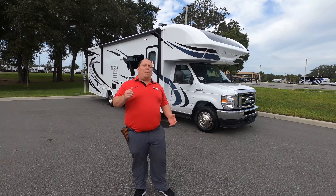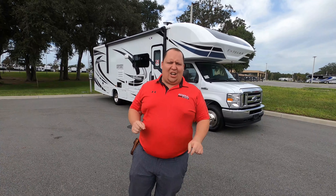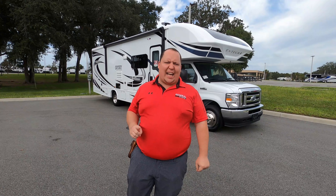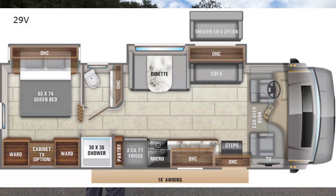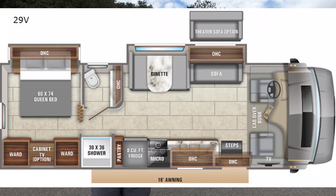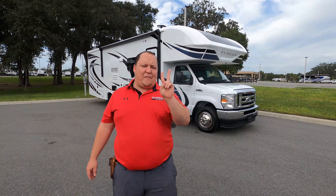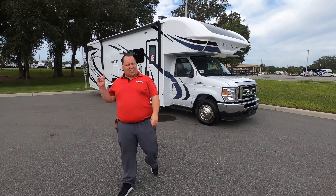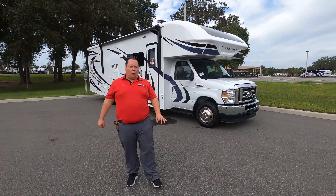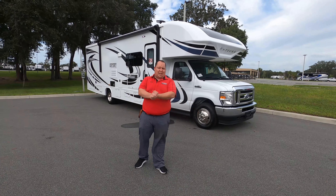Hey everyone, I'm Matt. Welcome back to another video. Today I am super excited. We're taking a look at one of my favorite Class C's in the entire RV industry. This is the 2021 Integra Coach Odyssey Model 29V. We're going to take a look at the outside features first, then the inside features, then we're going to give you three things we love about the Odyssey and three things we dislike about it.